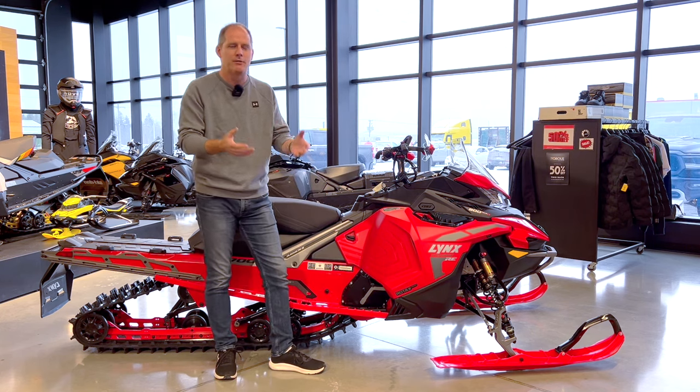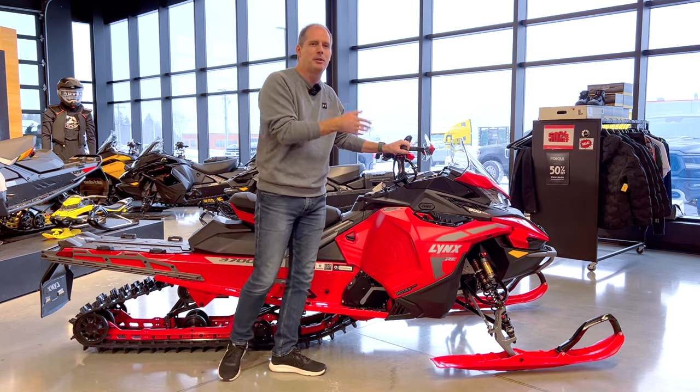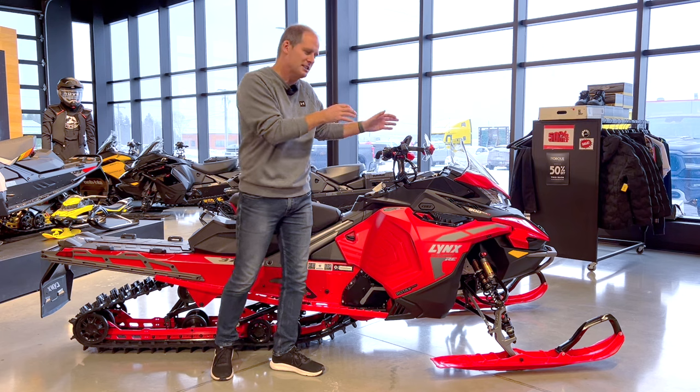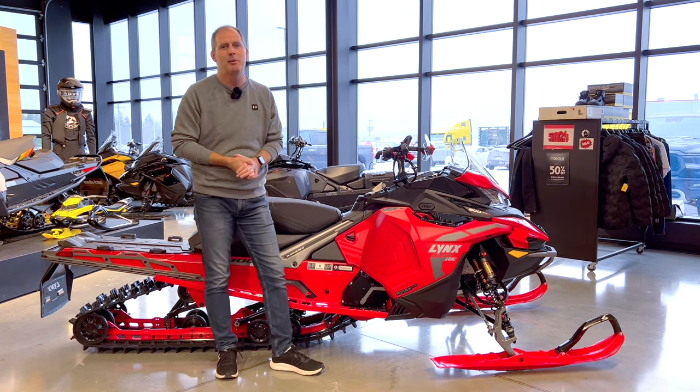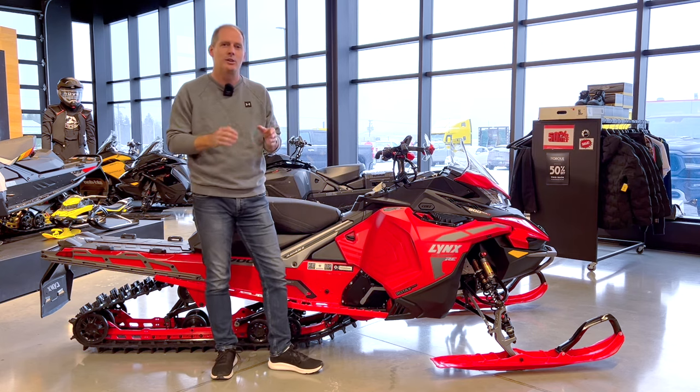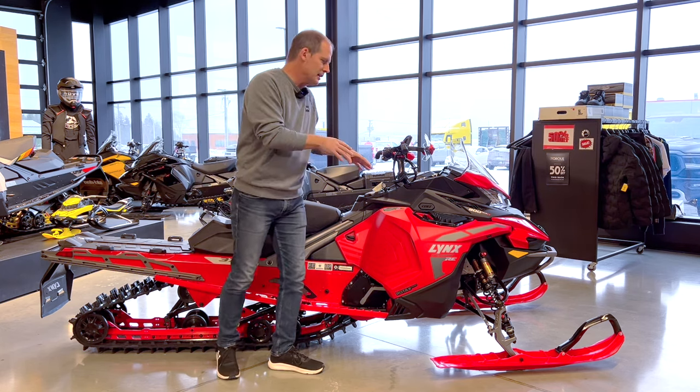Now what's cool about this is it's part of the BRP lineup, but it's different than the Skidoo lineup. It's the only four-stroke in really its class in the BRP lineup, and it has a lot of advantages — things like the Lynx accessories and that kind of thing. That's part of what we're going to talk about in this review.